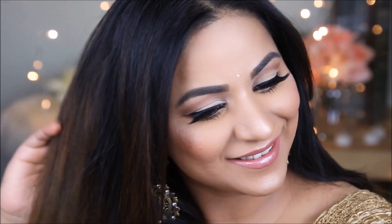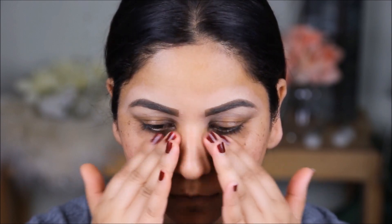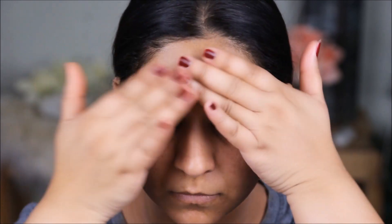Without further ado, let's get started. I'm going to start with priming my face using the Sunny Face Contour Cream. This smells so good — it's made from rose petals. I have a thing for rose smell; I like rose in my perfumes and my creams. This is made with real rose petals and feels and smells really good on the skin.